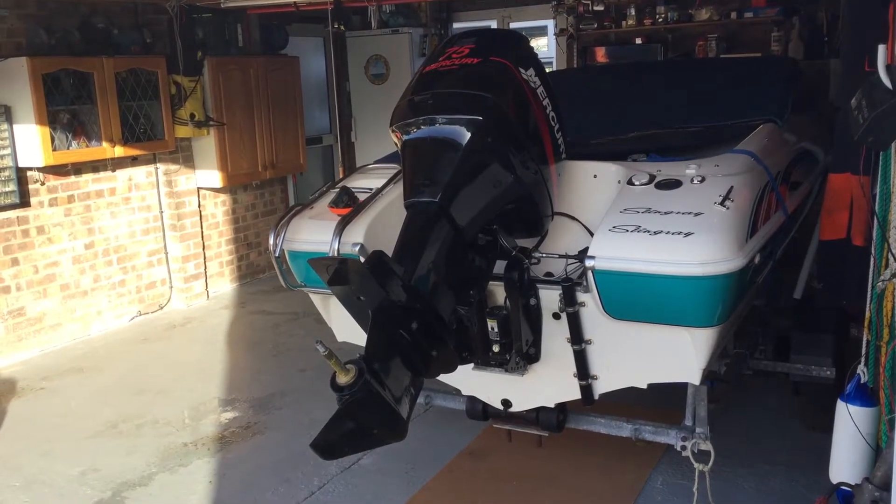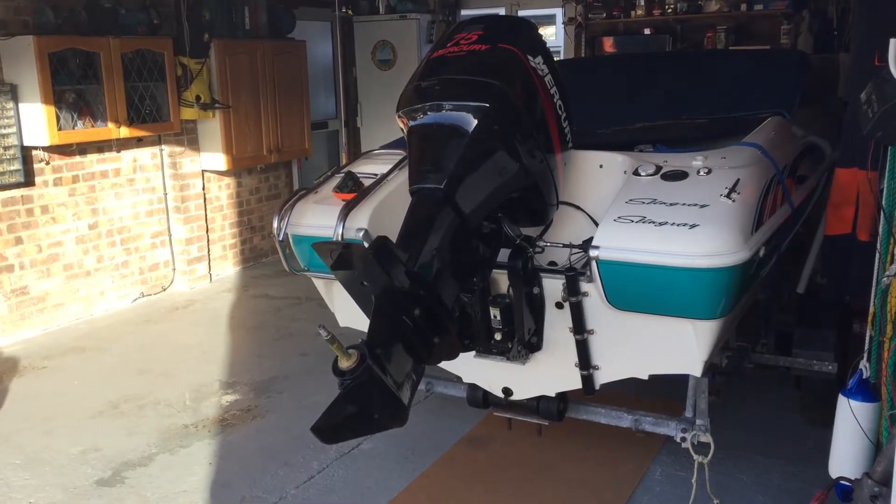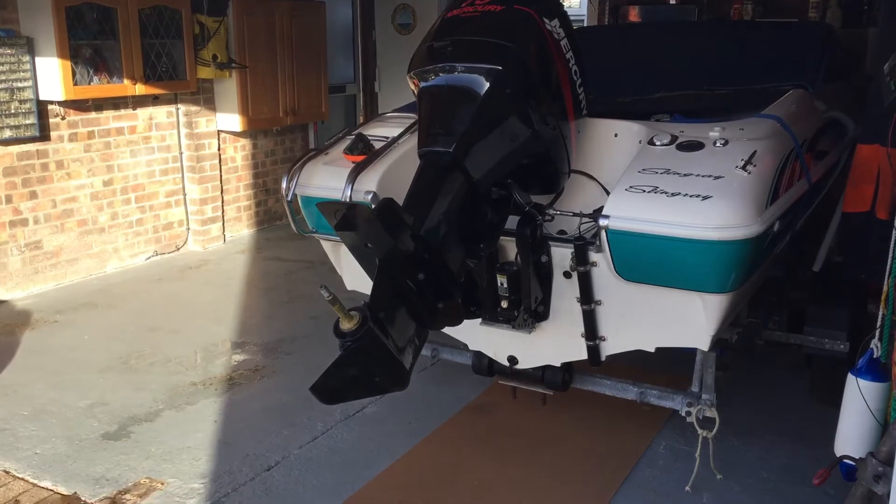Today I'm going to remove the lower part of the leg in order to access the water pump impeller, see what type it is, so I can order one and change it.